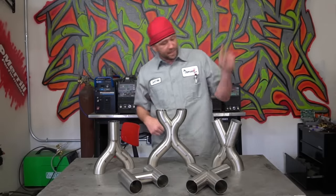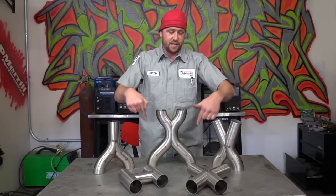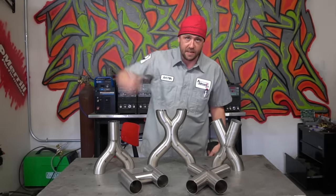Parallel X-pipe, splayed X-pipe, parallel to splayed, Y-pipe, H-pipe — all of that is going to be covered in this episode, and yes, I finally got my Doug's welding cap.